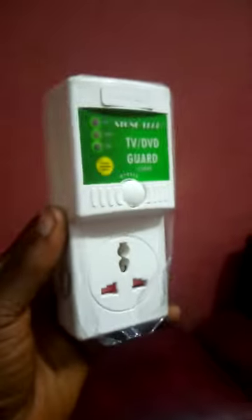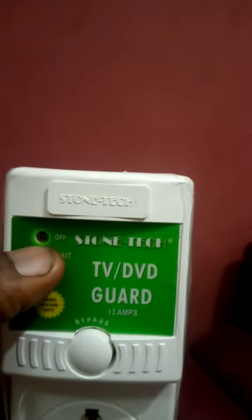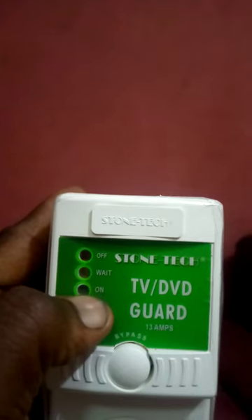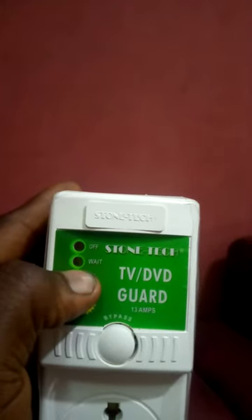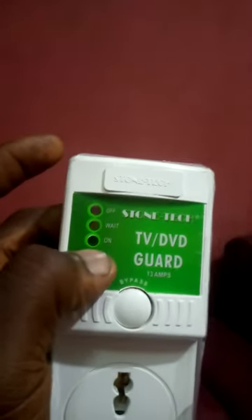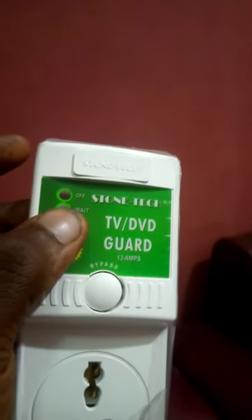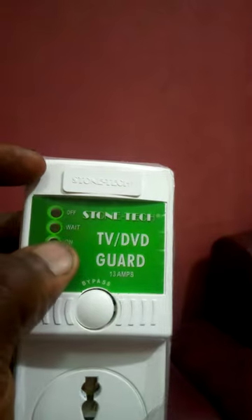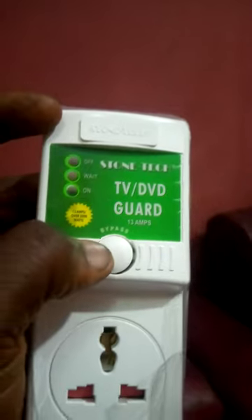When there is a high current, the TV guide will go into red mode and switch off. When the current is also low, the TV guide will not power on — it will remain in off mode until the current is normal at 220 volts. It will then regulate and power on your television. This is not a stabilizer, but it regulates and monitors the current so it does not affect your television or other appliances.